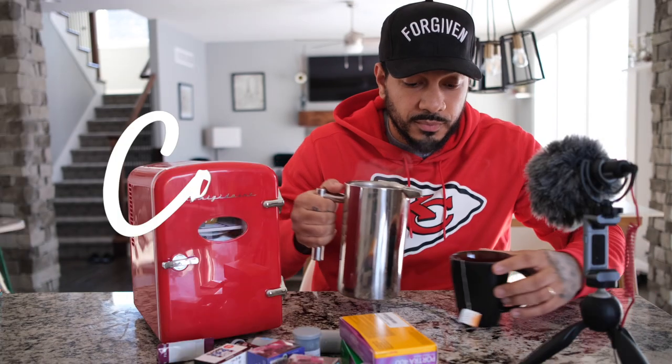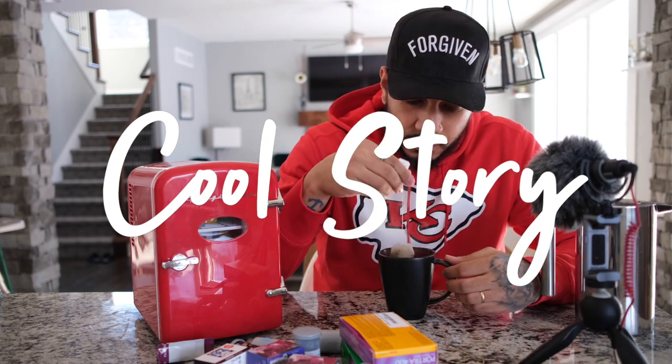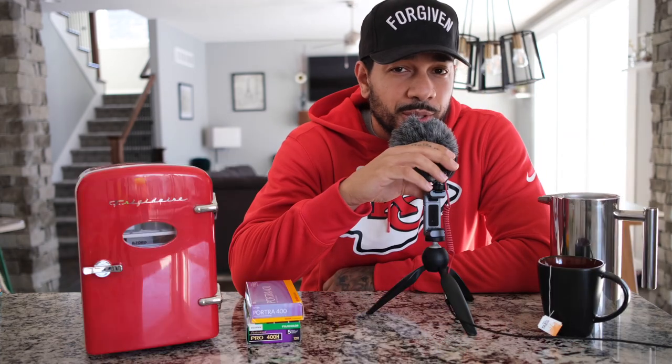What's up guys, welcome back. Today I'm going to be talking about the best mini fridge you can probably ever get. I'm not really sure where to start — we're going to make this video pretty quick. I've got a few things I want to go over. If you're in the market for a mini fridge and you're not really sure where to go, Amazon, Best Buy, Target — there are plenty of places to look.